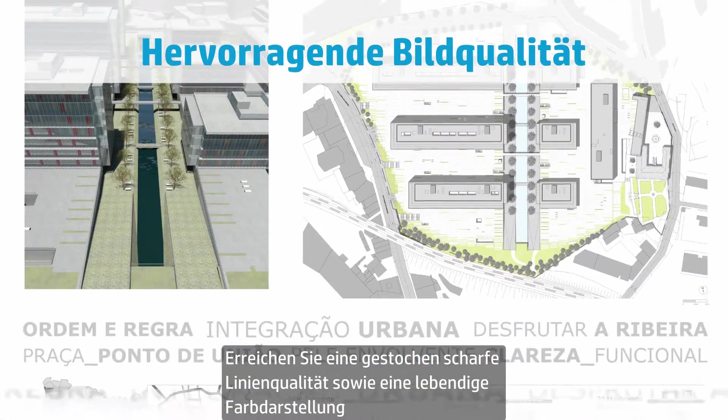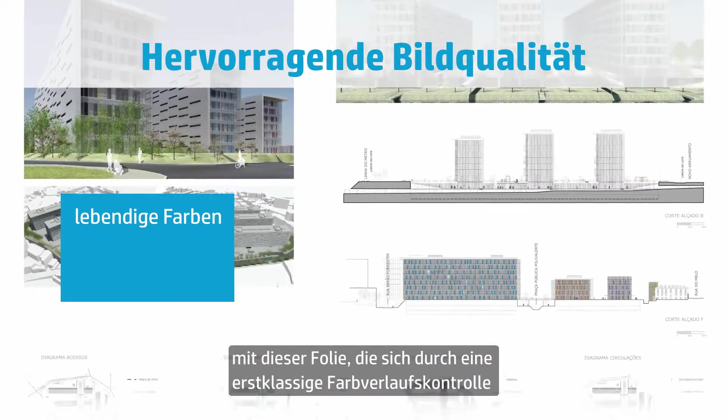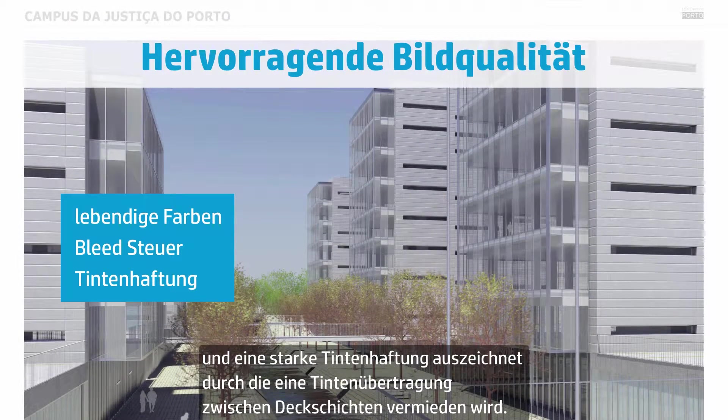Get sharp line quality and consistent, vivid color with a film engineered to provide excellent bleed control and strong ink adhesion to prevent ink transfer between overlays.